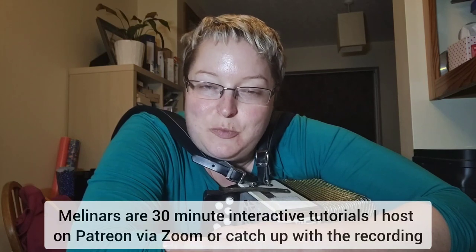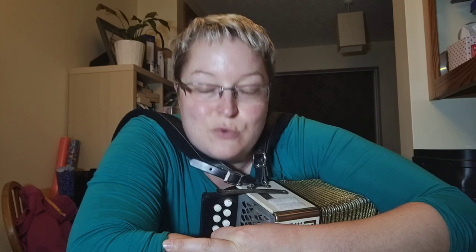So this month it will all be about harmony and how you can find some more interesting ways to unlock cool stuff on your left hand. If that sounds interesting to you, you can sign up — it's a seven-day free trial to start the Archangel tier of my Patreon. That is where all of the Melanars get put. When you sign up there is access to the whole archive, so there are over 85 Melanars now. And this month there will be two brand new ones that you can be part of live via Zoom, or you can just get the recordings afterwards.